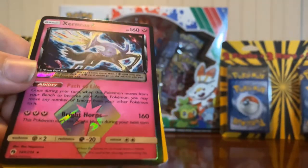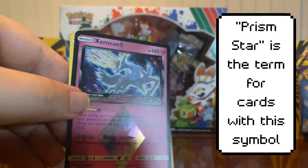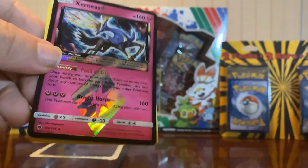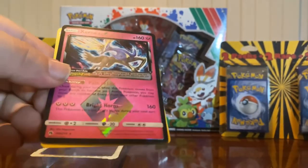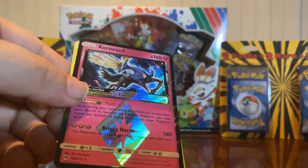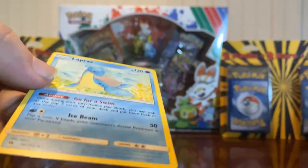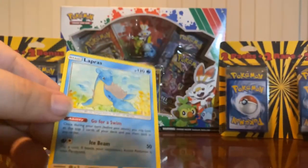Whoa, cool! I don't know what kind of holo to describe this as - regular holo or reverse holo. This is a Xerneas and it has got this shining kind of diamond effect that you can see shimmering there. I'm going to have to look up the rarity on that. Looks like it just might be a regular rare based on the black star, but that is a really cool holo effect. And there's a Lapras on the back - so that is a non-holo rare it looks like.